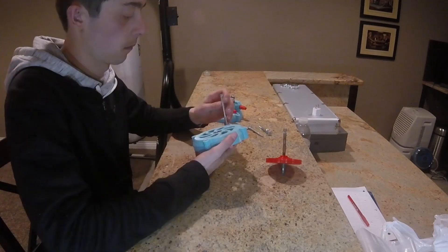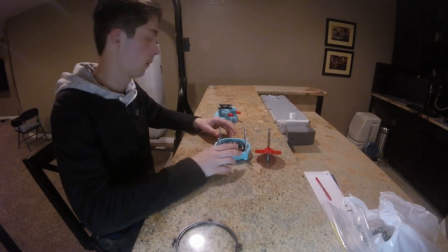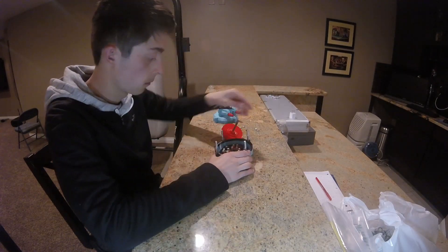The body parts were pretty simple to print, not many problems there. We had a few that worked, and we ended up just reprinting it at a lower speed, and it worked just fine.